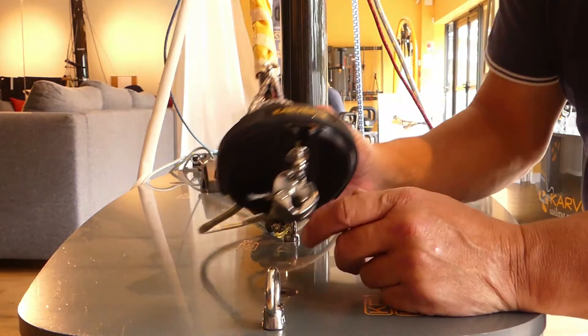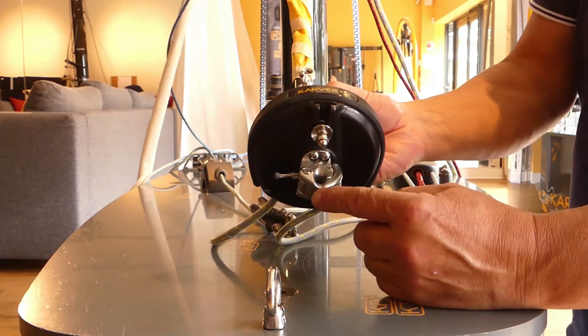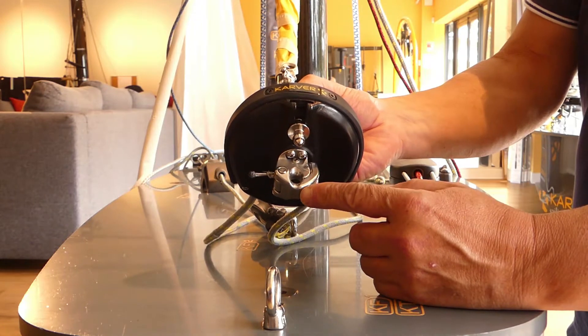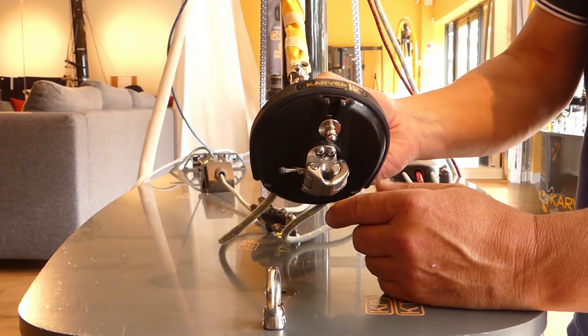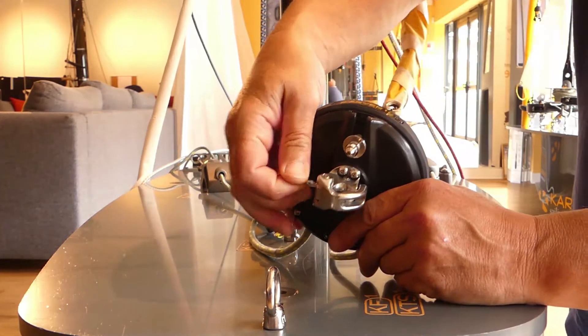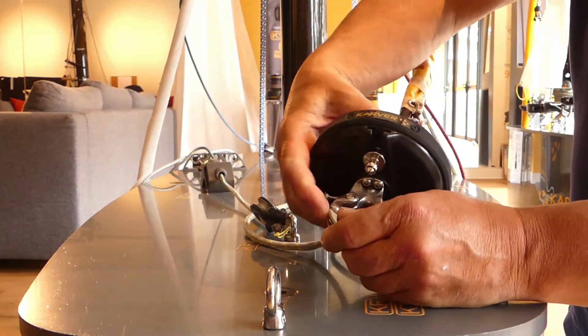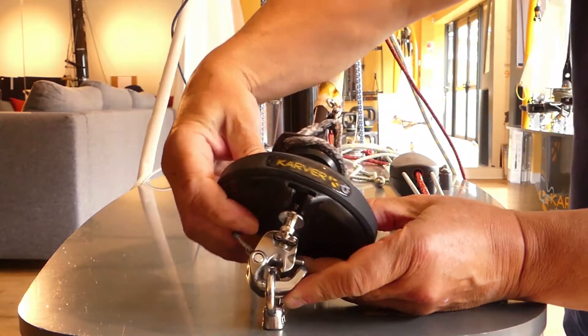Hello, we're going to show you how to use the K-Snap here. We have two possibilities. One is just the snap shackle function — pulling on this pin and then you can put it on the pad eye and it's locked.